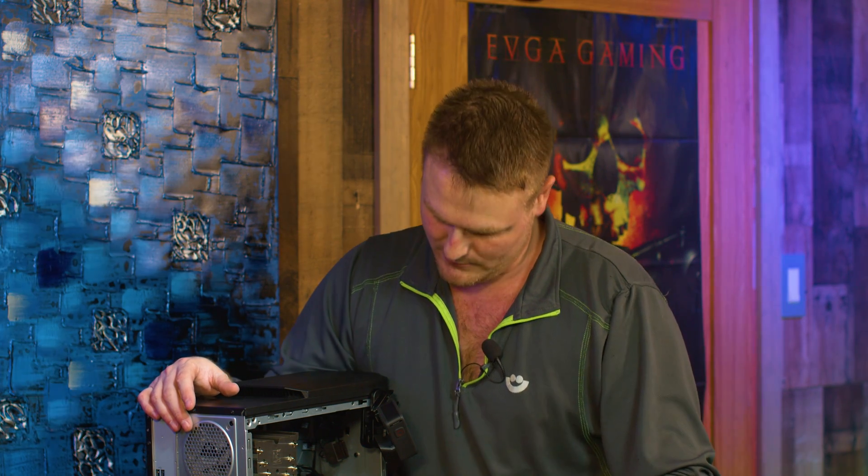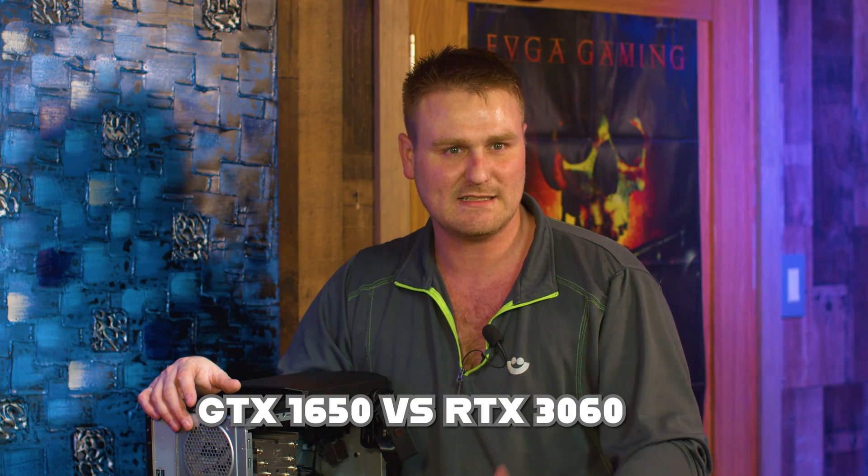That is the GPU upgrade done in a nutshell. I'm going to roll a benchmark here in a second — let me get it rocking and rolling. Then we'll show you what the difference from stock to this is.